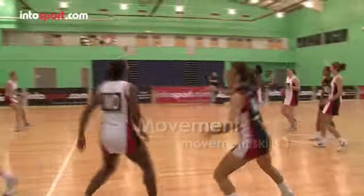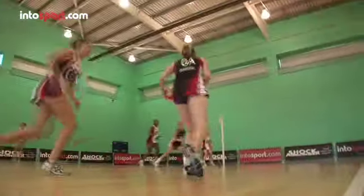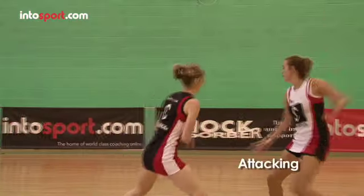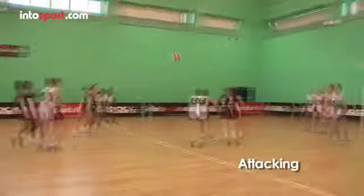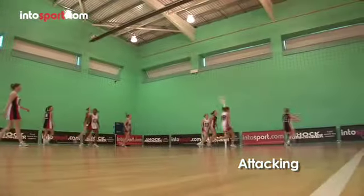This is the Shock Absorber Netball Academy at Intersport.com. There are three core skills that every netball player needs to master, no matter the position you play: passing, catching and movement. In this guide we're going to look at the different types of basic movement that you'll see in a game of netball.